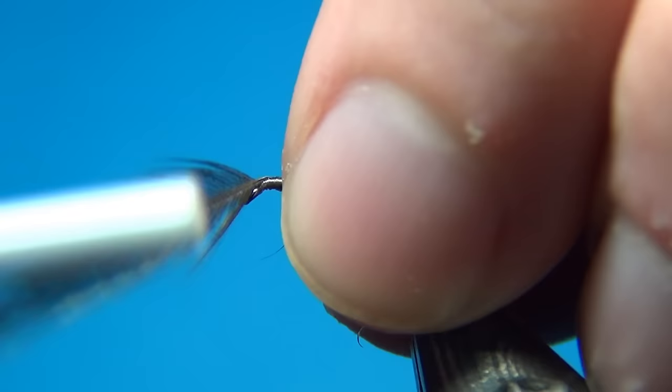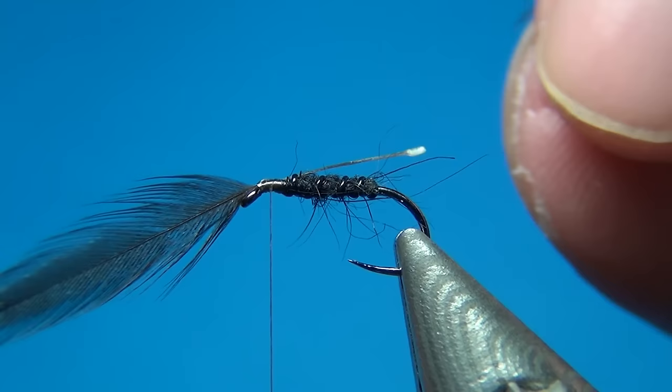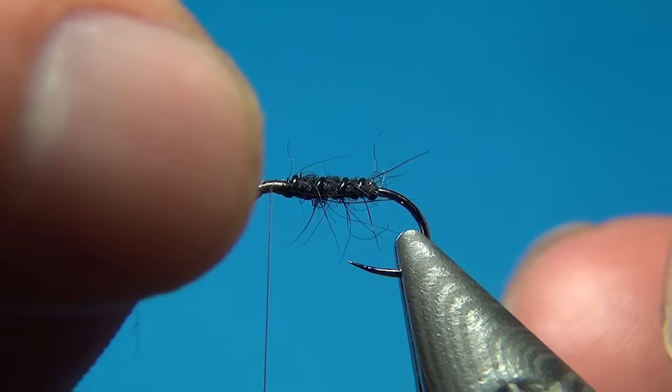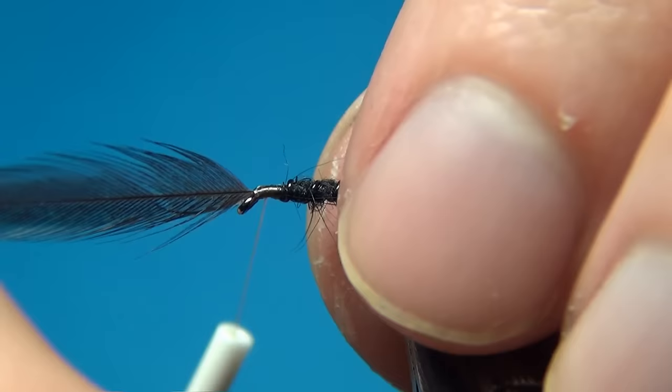Once you have your feather prepped, you want to tie it in facing forward. I'm going to tie it down with a few turns right up to the eye, then cut off the stem. I'm doing it this way to give a much more durable fly, as you'll see in just a few seconds.